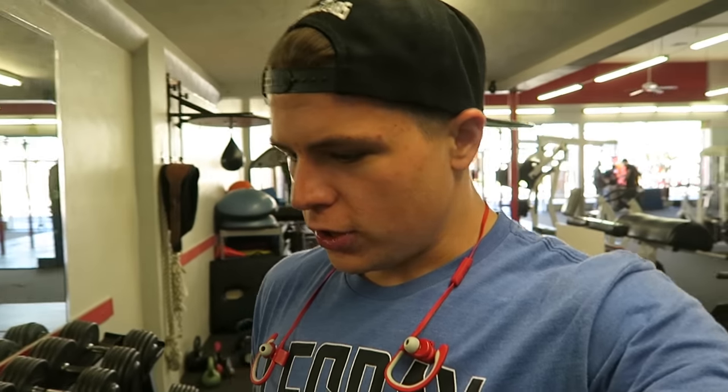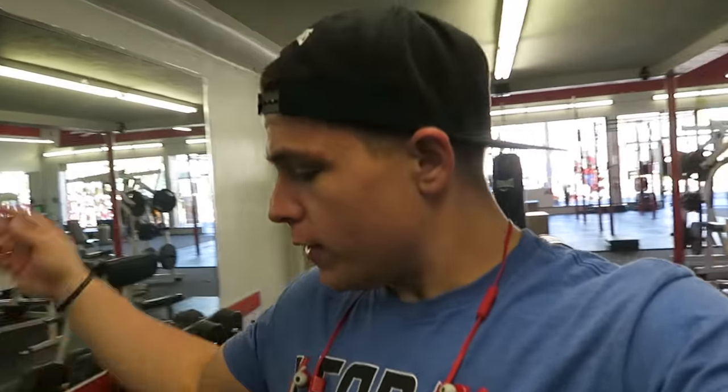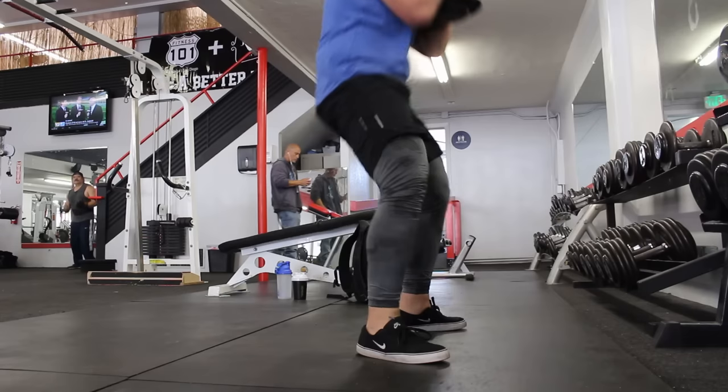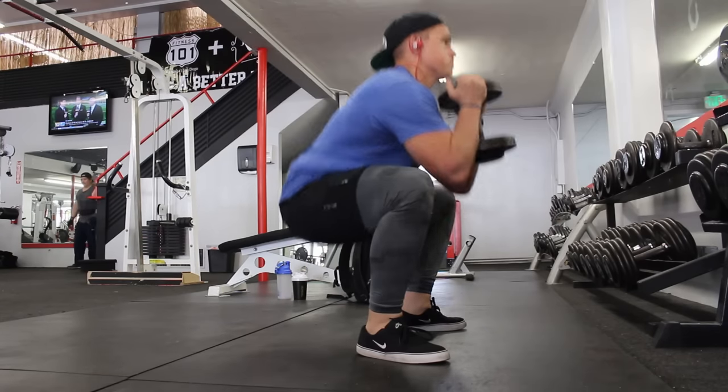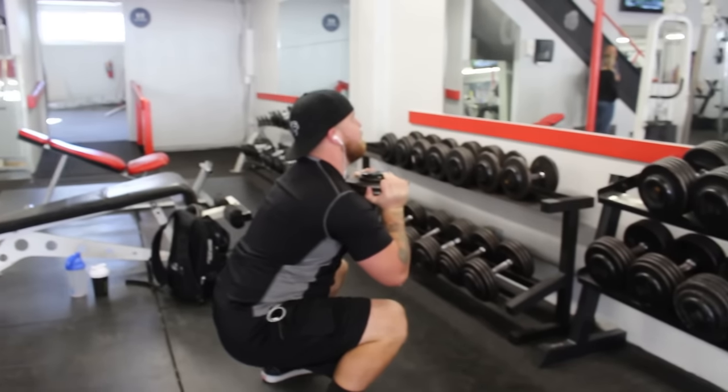To start off, I want to show you what I normally do to warm up for squats, but today this is going to be my main squat exercise. We're going to be doing goblet squats. What you're going to do is hold a dumbbell in your arms right here on your chest and squat down. It sounds a little hard, like you feel you're going to fall forward, but it actually counterbalances and helps you stay upright. We're going to do about four sets of 12.